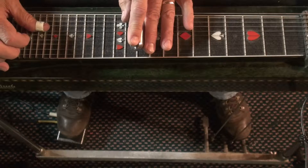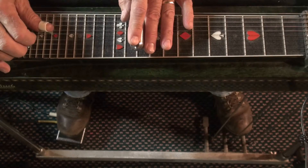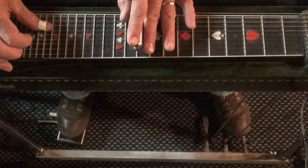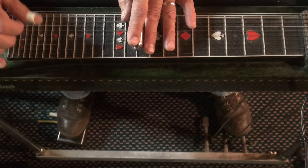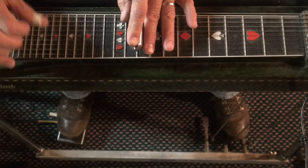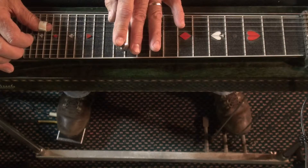Start that on the 10th fret, strings 6, 5, and 3. You hit that with the volume pedal down, and it's just a short hit, and then block it. Then push the pedals down and do that again.